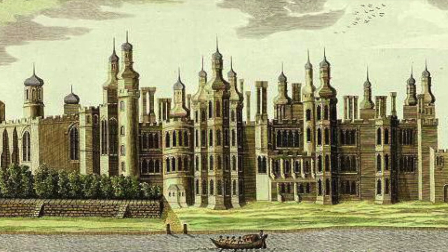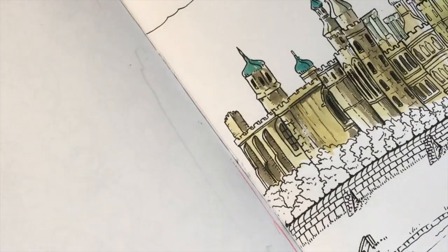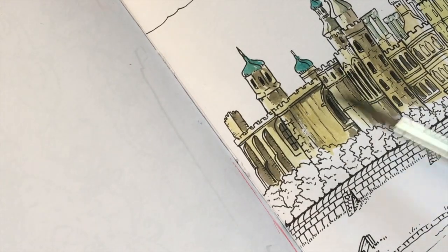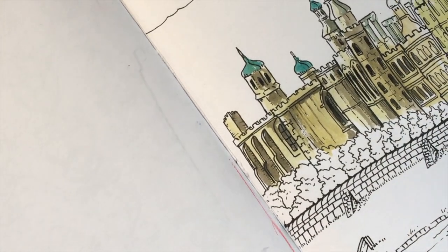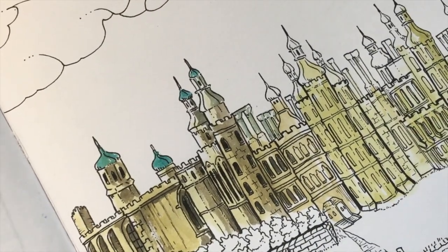So today I'm going to show you Richmond Palace. Here's a look at the section of Richmond Palace that I sort of did already. I might go back and add some more things, but let's move on to this part that I haven't really finished yet.